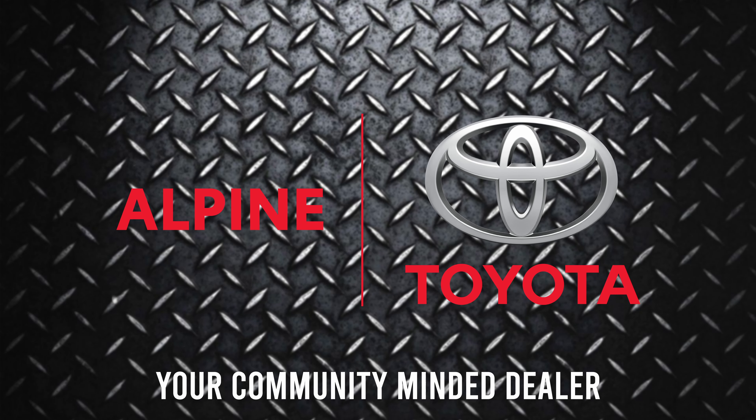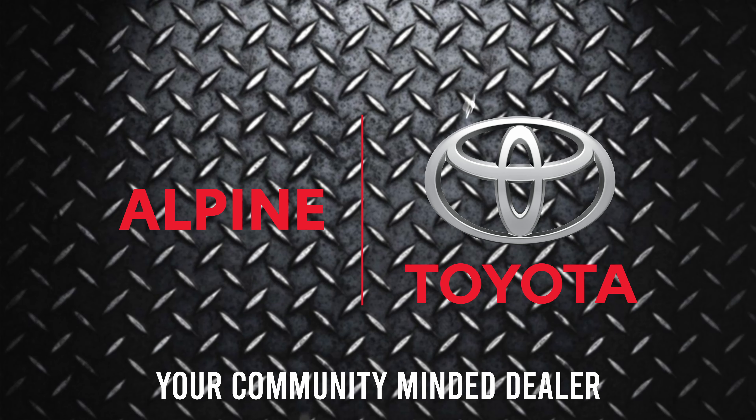Brought to you in part by Alpine Toyota. We're finally listening to you guys and putting something in the truck that you guys have been hounding us to do forever: RCVs.